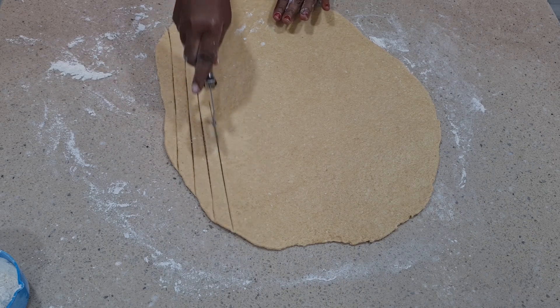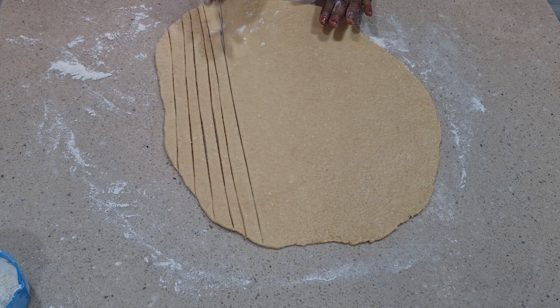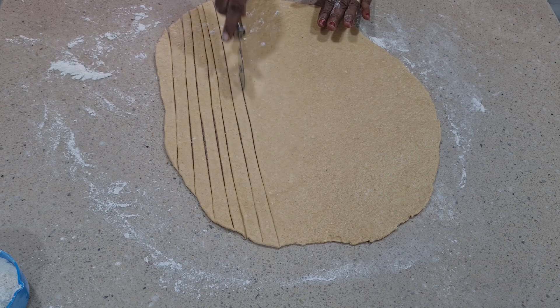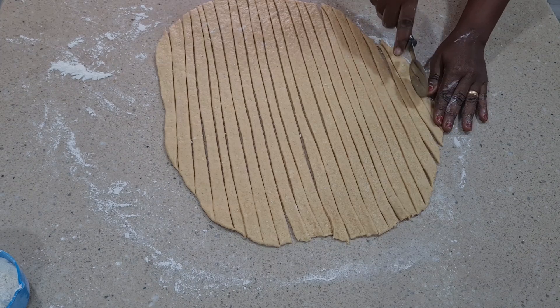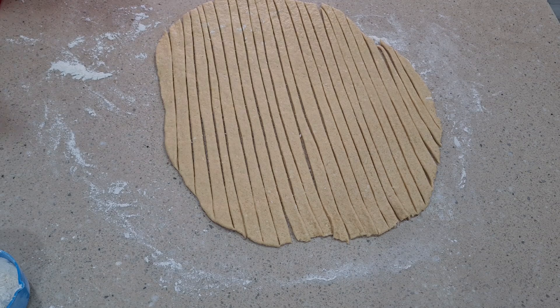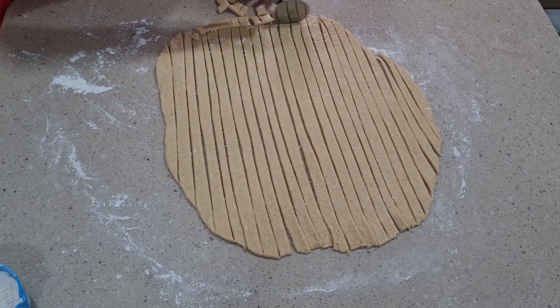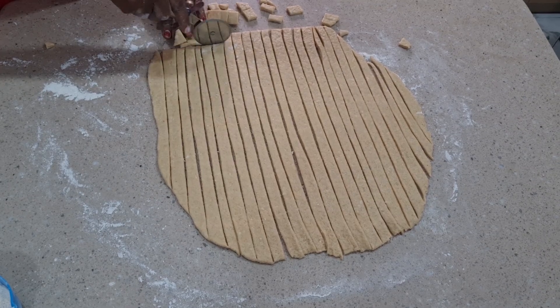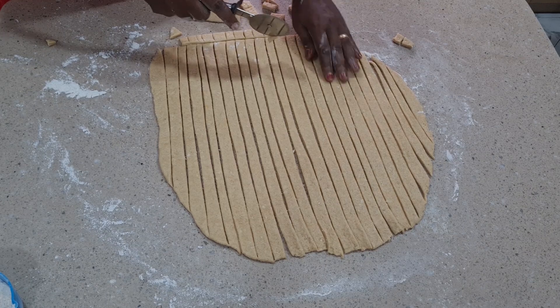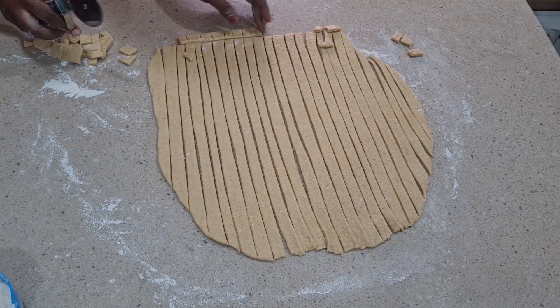Back in the day we used to use a knife and it takes some time. But with this, once you're done rolling, sharp sharp, you are done. You can see how fast I'm done cutting. You can see the size we have here — just cut according to what you want.